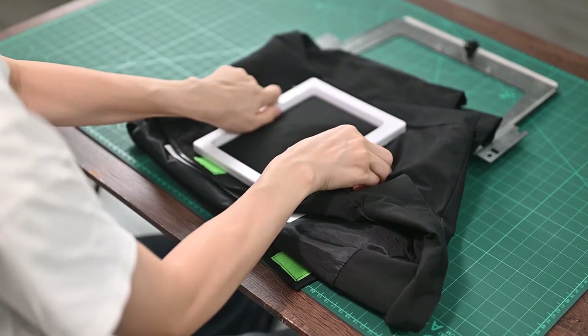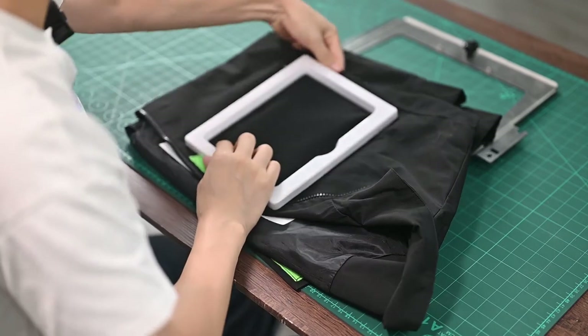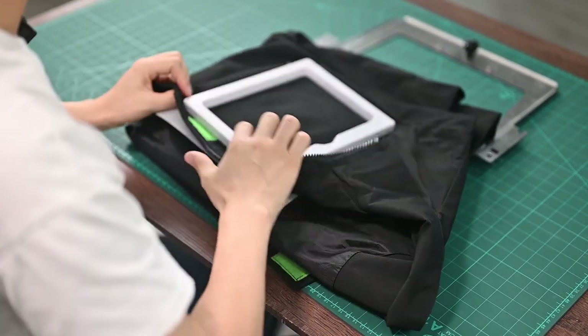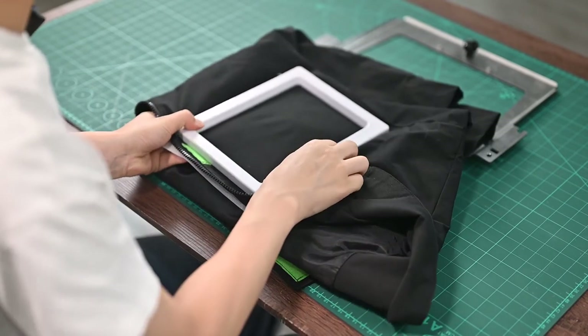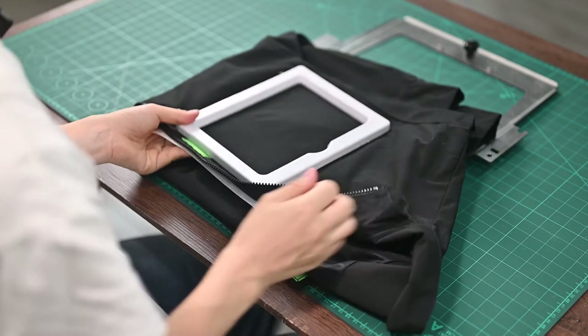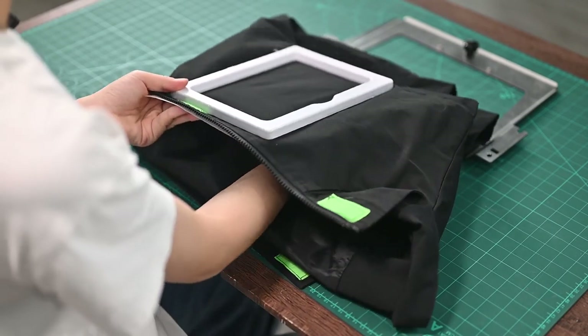Then, put the magnetic part on top of the frame. You can adjust them slowly until the magnetic part above and the frame below are aligned. Finally, remember to pull the fabric and make it tighten.